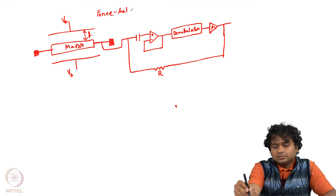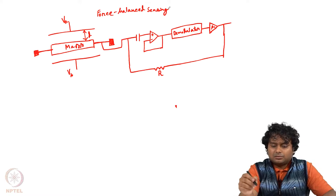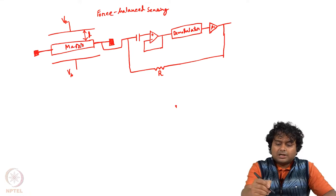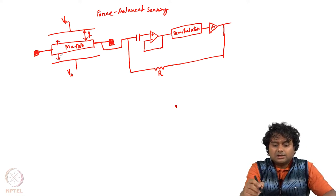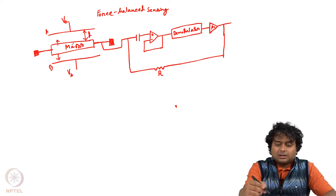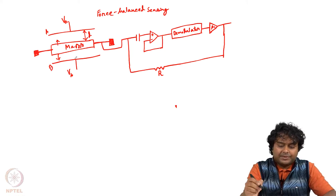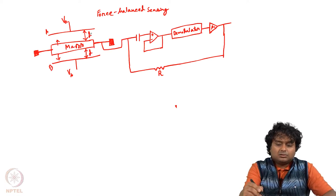Force balance sensing means the force will be balanced. Let us say there is a proof mass which can move in the vertical direction only. It can oscillate in this direction, and these two plates A and B are fixed plates between which we are measuring capacitance between the proof mass and plate A and also between the proof mass and plate B. Initially, both the top plate and bottom plate are at the same distance D from the mass.